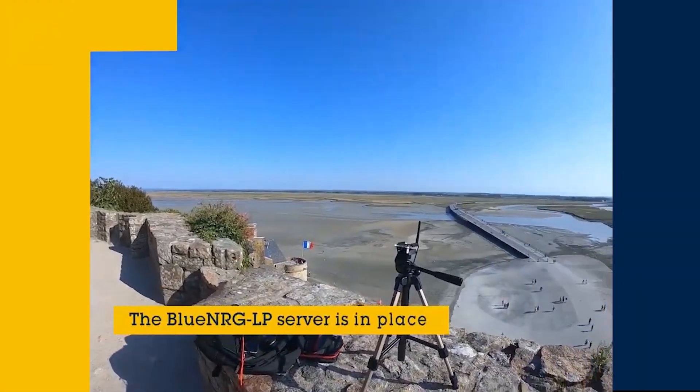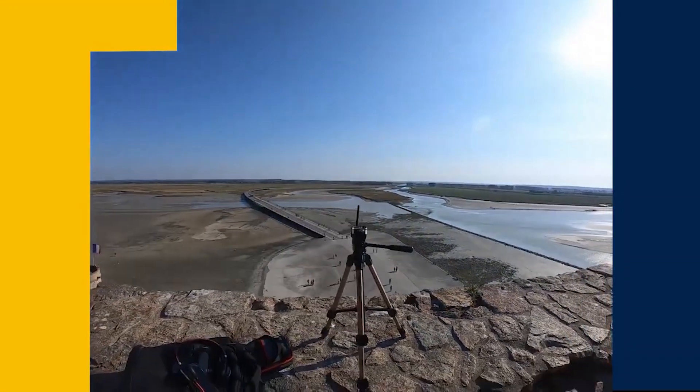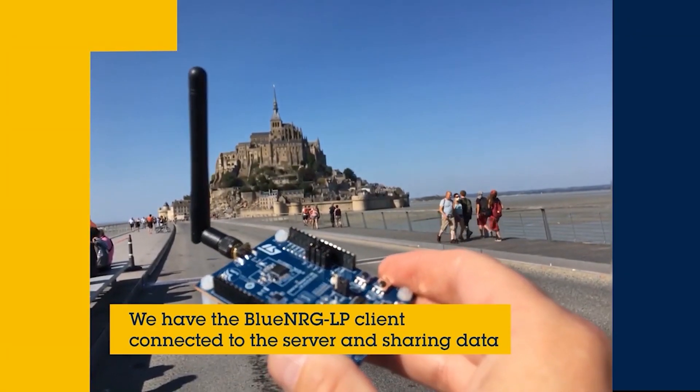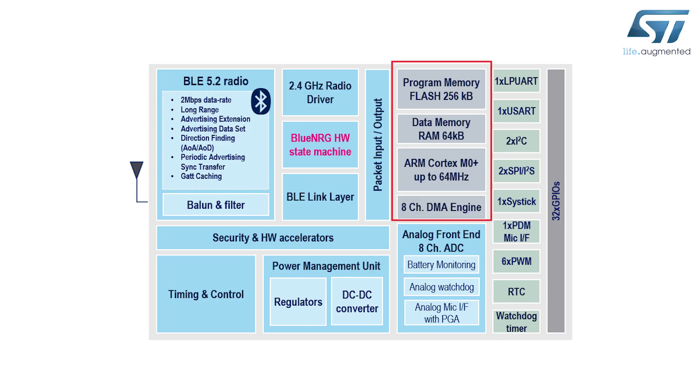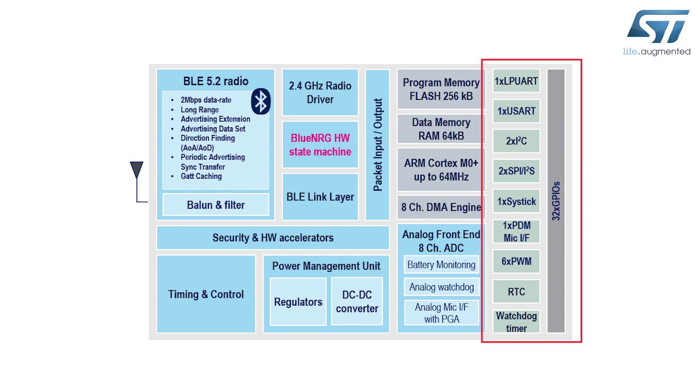If we look at some of the performance characteristics, BlueNRG-LP allows us to achieve really good sensitivity levels at very low power consumption. The device also supports 250 kilobytes of flash memory, 64 kilobytes of RAM memory, and offers an extensive peripheral set.